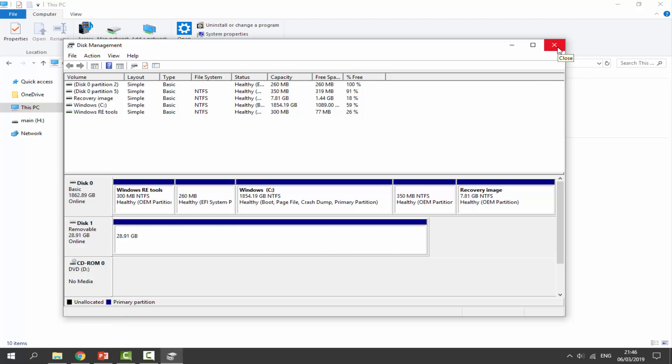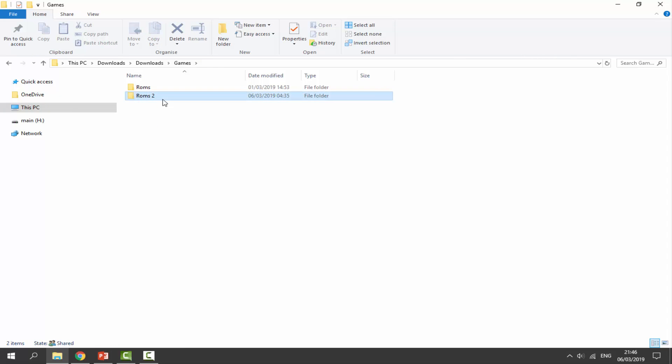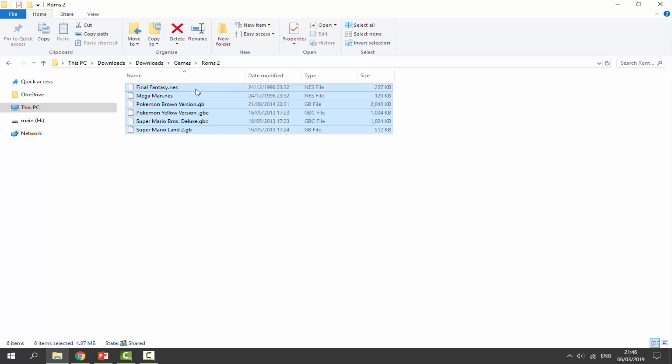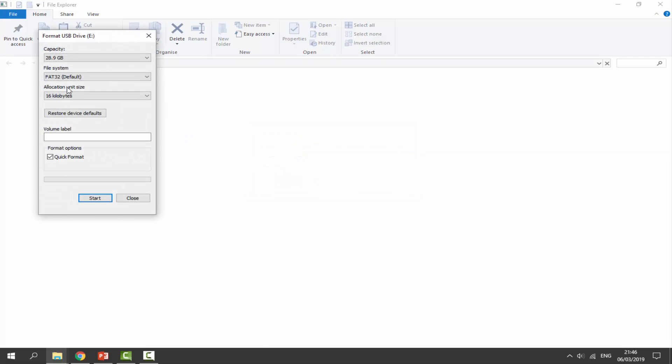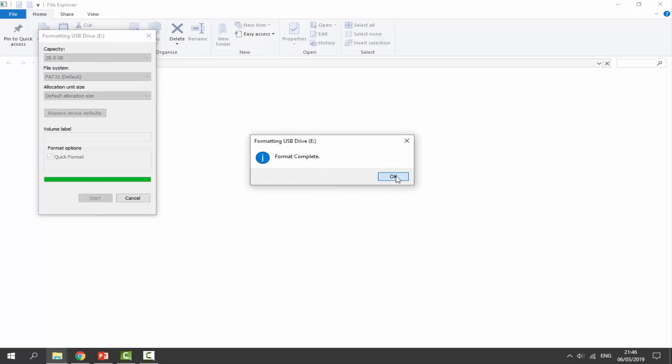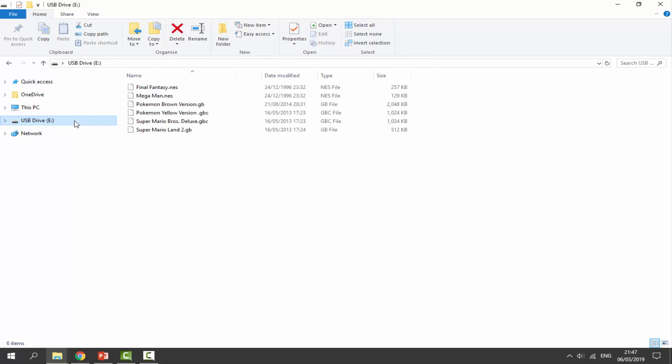From here, copy across your ROMs folder — close the disk manager and go to your Downloads folder to find your ROMs. Disconnect your micro SD card and then reconnect it. If it comes up asking to format, click 'Format Disk,' choose default allocation size, click Start, click OK, and then OK once more, then Close. Now select all your ROMs and drag and drop them onto the SD card. You can check the hard disk manager just to make sure it's formatted correctly. Then disconnect it and put it back into the BitBoy.